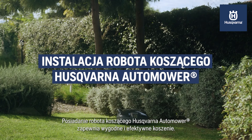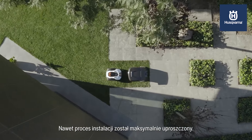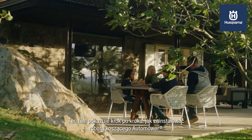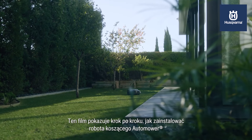Being owner of a Husqvarna Automower is about effortless and rewarding lawn mowing, where even the installation process has been optimised to simplify the preparations needed. This film will give you step-by-step guidance on how to install the Automower Robotic Lawn Mower.